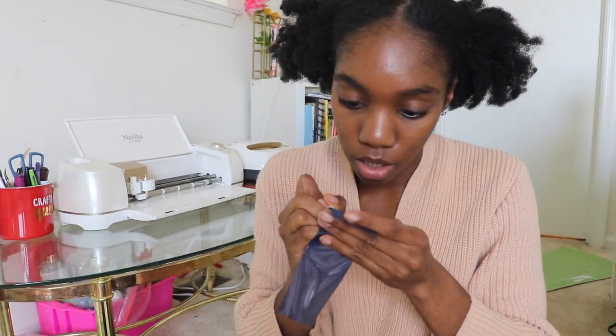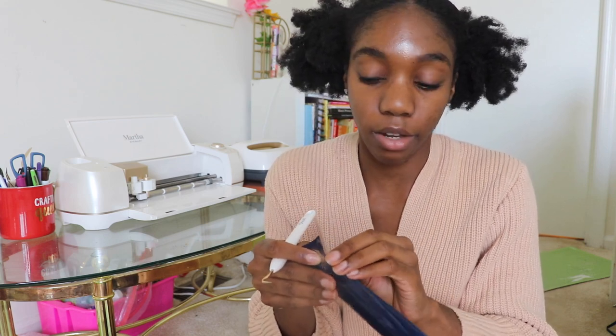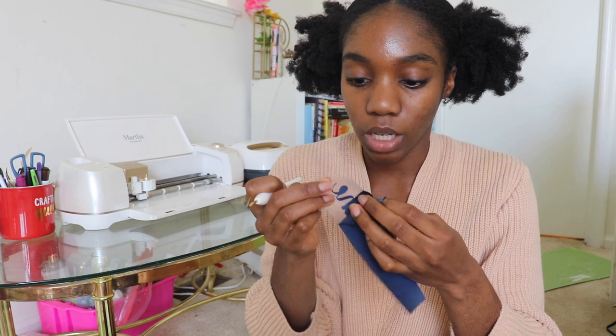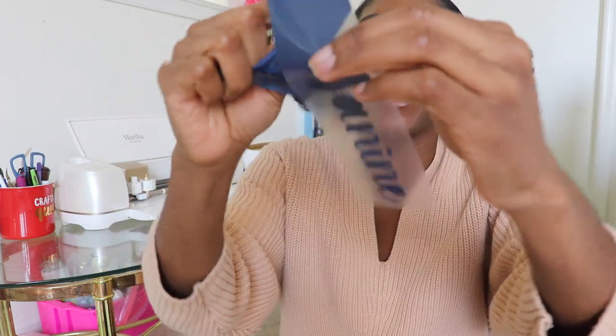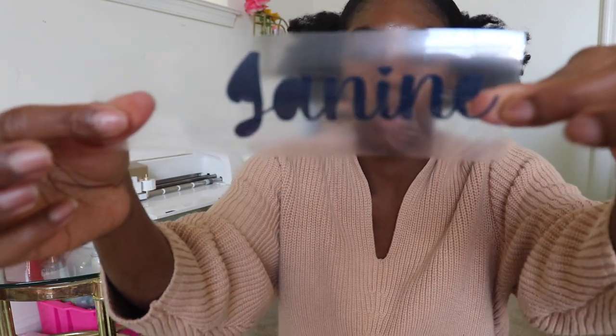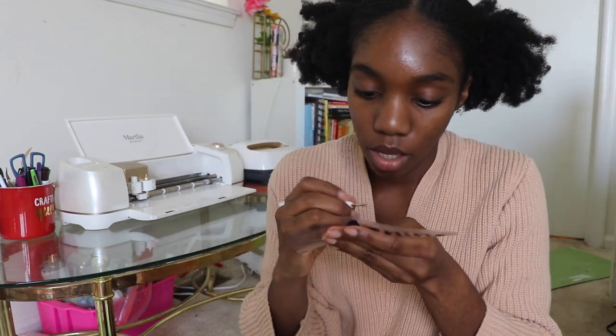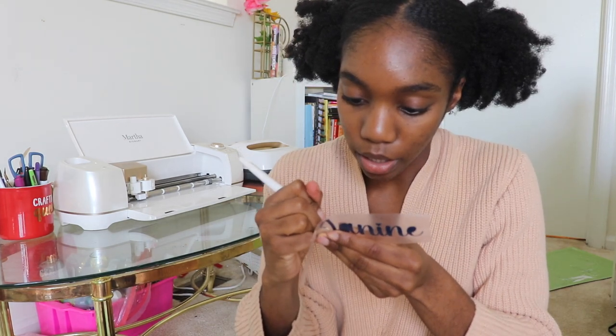I'll take this and carefully weed. The thing I love about heat transfer vinyl is how easy it comes off. Because if you do regular vinyl for cups and mugs, especially with cursive, it can be a pain. But with heat transfer vinyl, it just — let me do it that way so you can see the name come out — it just goes easy, breezy, lemon squeezy, like that, which I do rather enjoy. So now you're beginning to see a little more of the name, but I still need to go in and get the inner pieces.